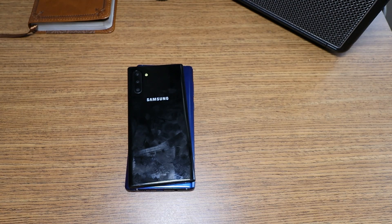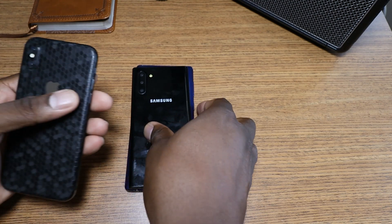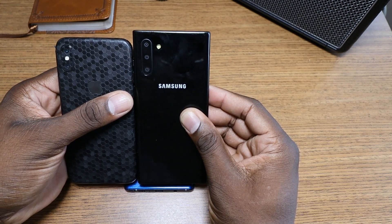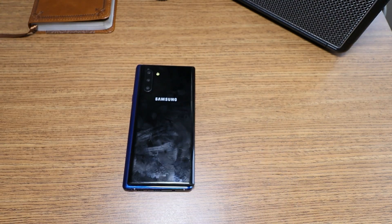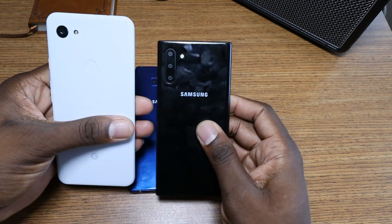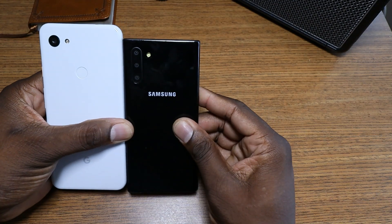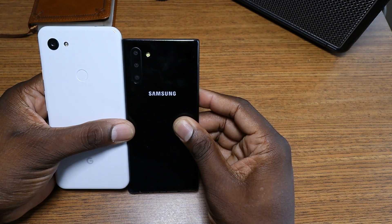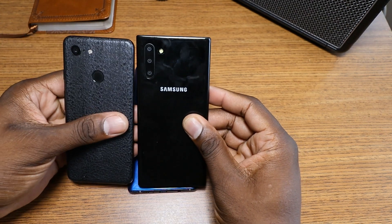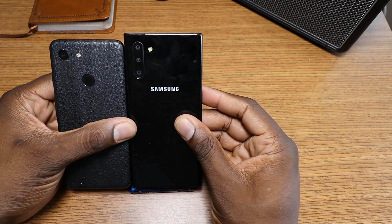To give you some comparison, let me grab my iPhone X to show you here. It's just a little bit bigger than the iPhone X and has a little bit bigger screen too. Let's see — the Pixel 3a XL — that's crazy. The Galaxy Note 10 is just a little bit bigger than a Pixel 3.